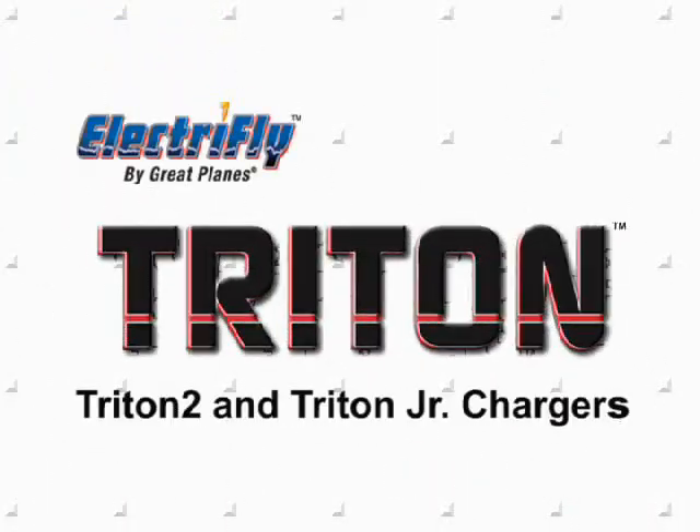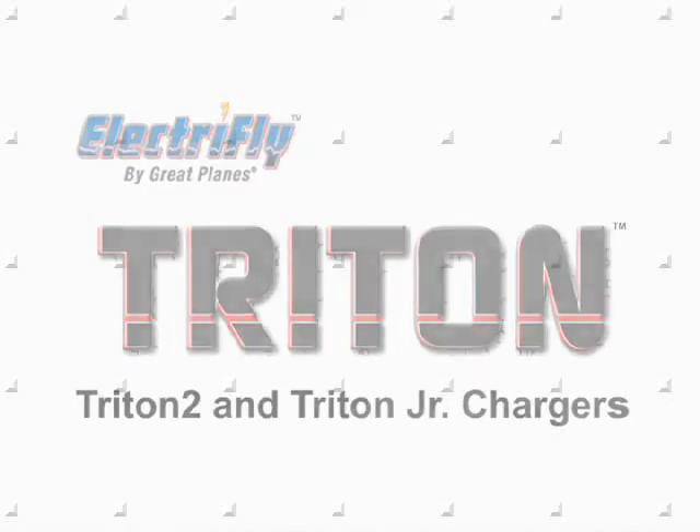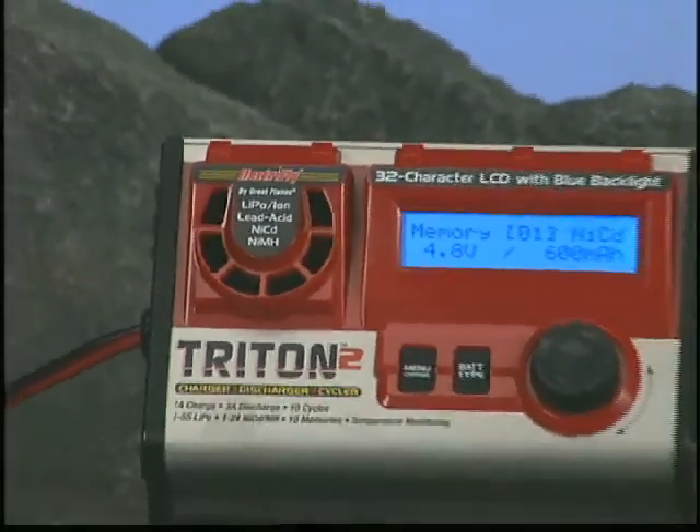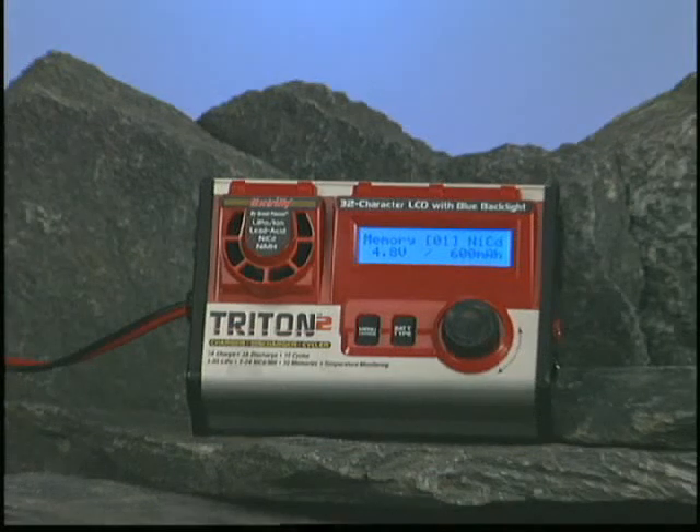For years, the Triton charger was the best charger in RC. Incredibly, we've found ways to make it even better. Introducing the Triton 2, the unit that takes battery conditioning to new levels.